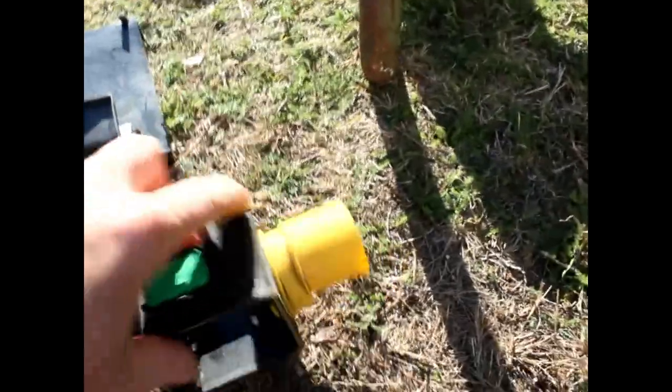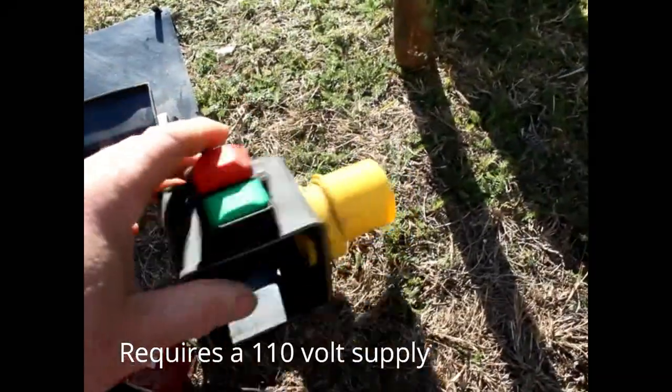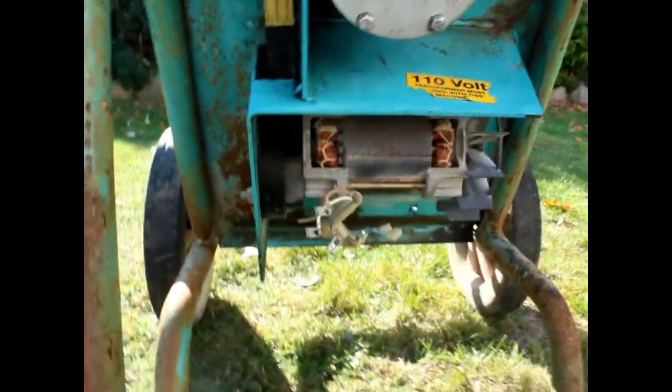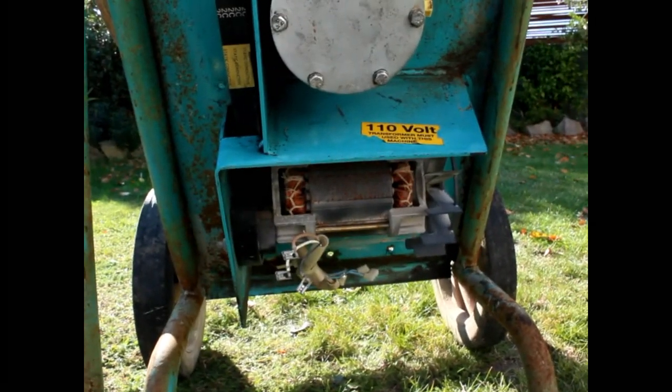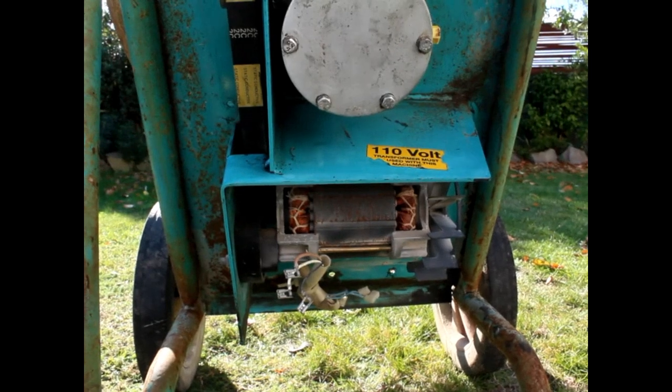So I cleaned this up and plugged it in. This is a 110-volt mixer, as you probably noticed by the plug. What I got out of it was a sort of grunting sound — that was the motor trying to start. At that point I assumed that the capacitor, which gives the motor a power surge to get it started, had failed.